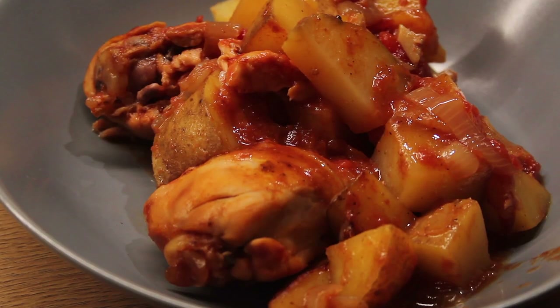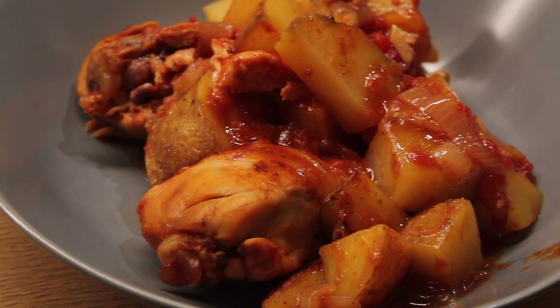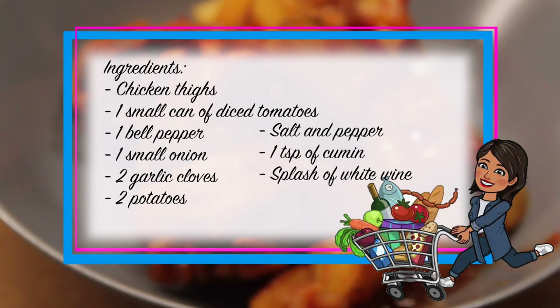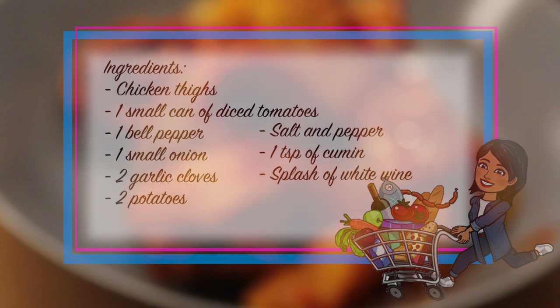On Tuesday we had stewed chicken. This is my favorite crockpot recipe — it's so simple and almost a dump-and-go. You will need chicken thighs, one small can of diced tomatoes, one bell pepper, one small onion, two garlic cloves, two potatoes, salt and pepper, one teaspoon of cumin, and a splash of wine.